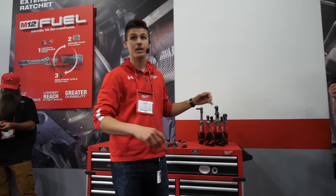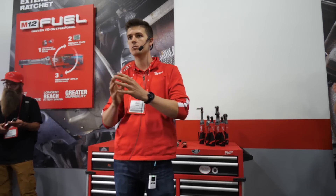But guys, we are far from finished. We're going to keep innovating on this family of ratchets and keep providing solutions that make our users more effective, more efficient day in and day out. With that being said, my name is Zach Welsh and I'm extremely happy to be here to introduce you guys to the newest innovative solution on Milwaukee's M12 lineup of ratchets.